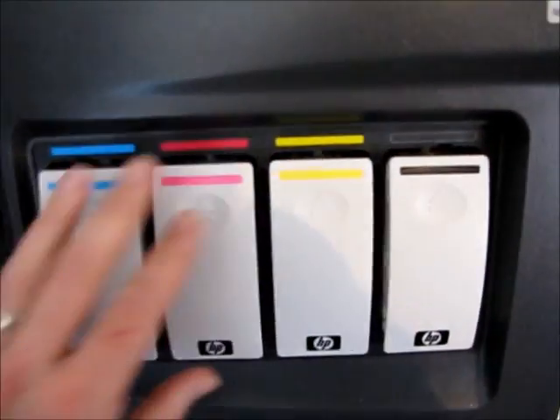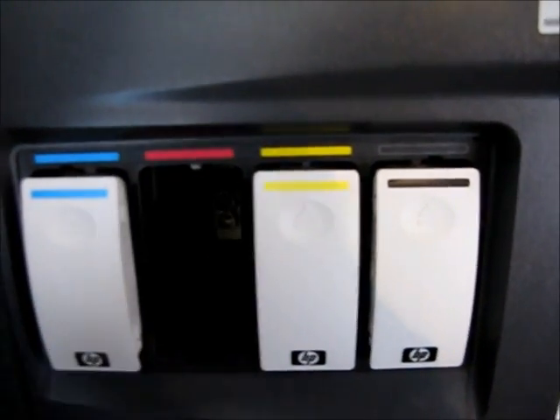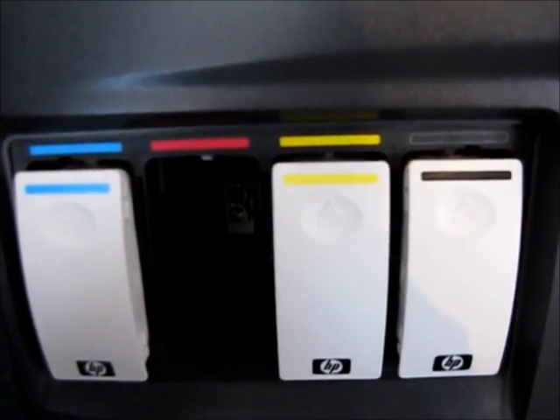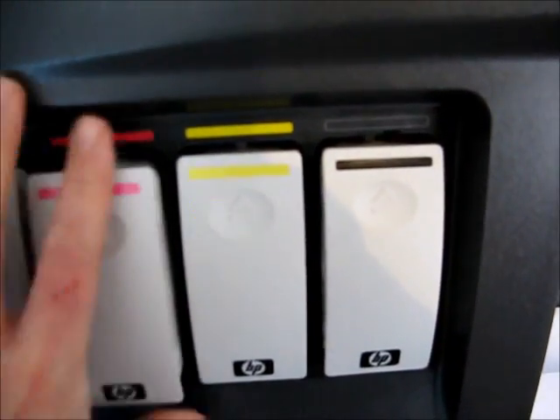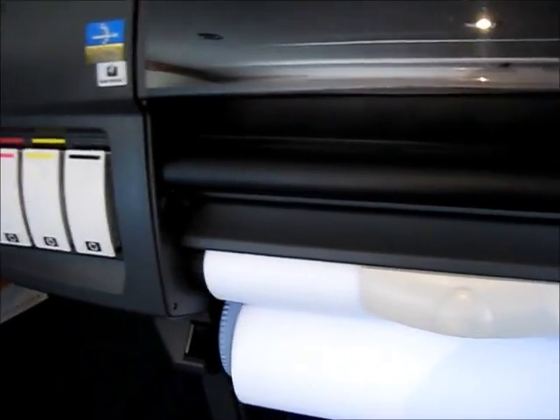That's what we'll do now. Back over to the ink — it will then easily be removed; it's not pressurised anymore. Get your new ink, just install it, and that's it — job done.